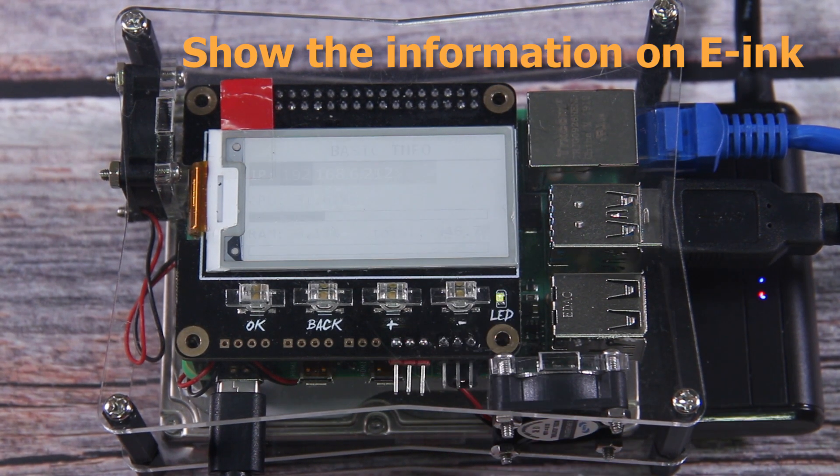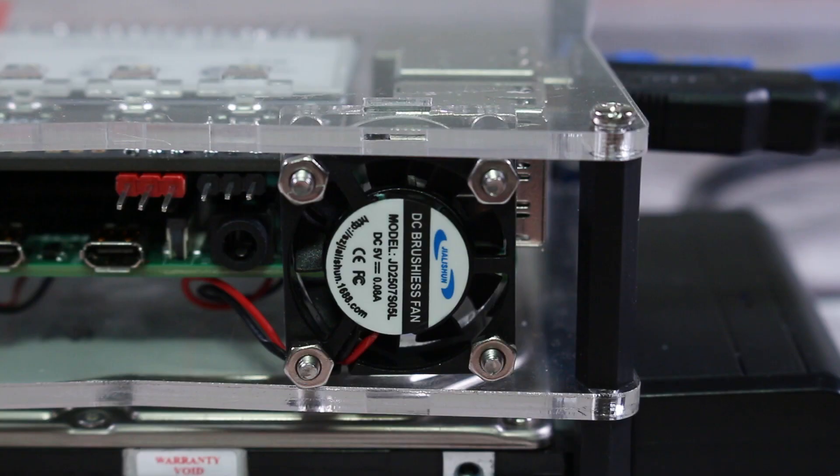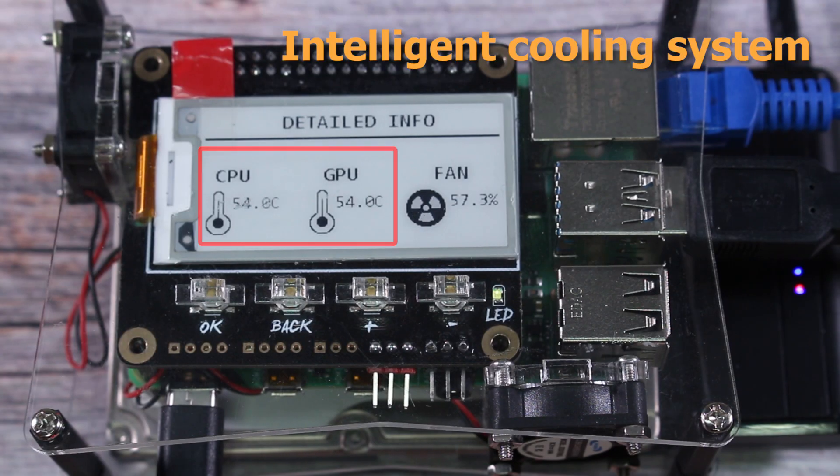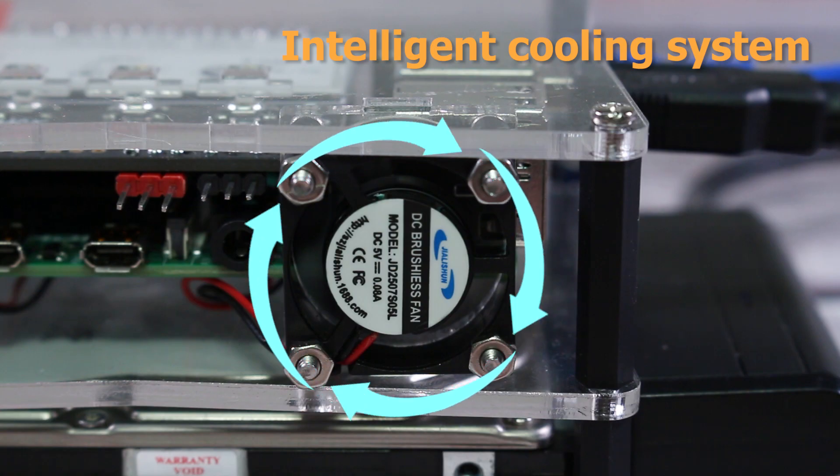It uses e-ink to display the information of Raspberry Pi and disk. There is a built-in intelligent cooling system. When it detects the overheat of Raspberry Pi, the radiator fan will turn on automatically.